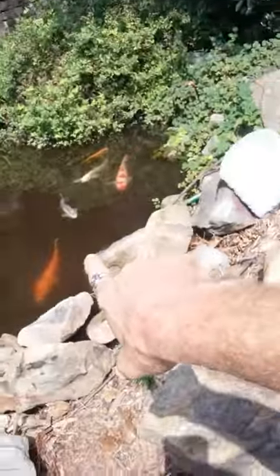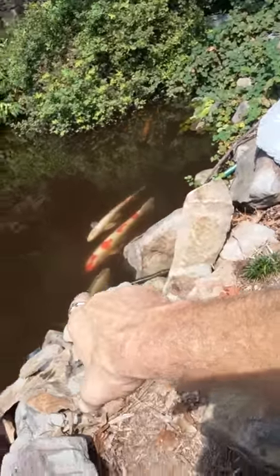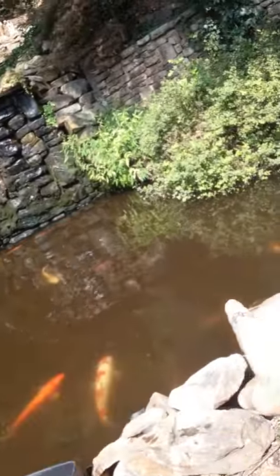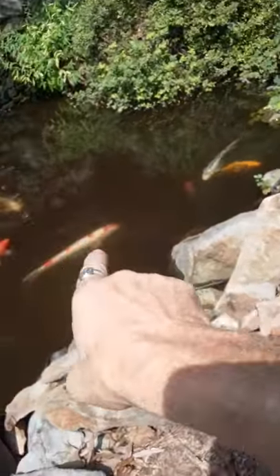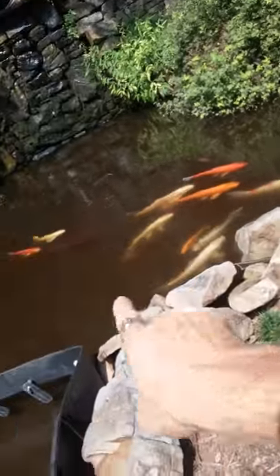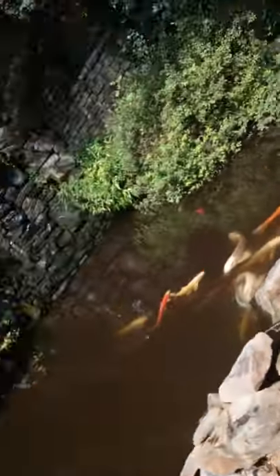Look at the koi — I sold them a lot of these koi right here, 10 years ago, through a company called Wakula Water Gardens. Look how big they are: one, two, three, four — they're huge! Those are 24-inch fish right there. Look at the black one. Pretty babies!